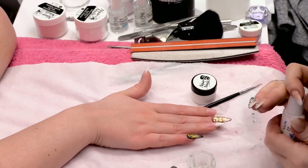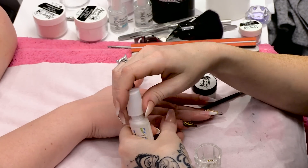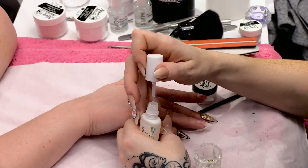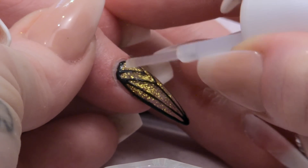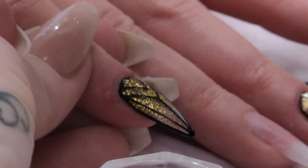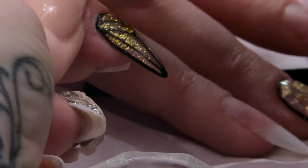Before I top coat this, I'm going to pop some metallic studs onto this design. Just going to apply a little bit of glue for the studs.